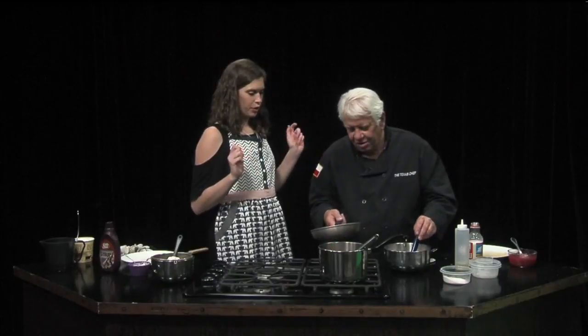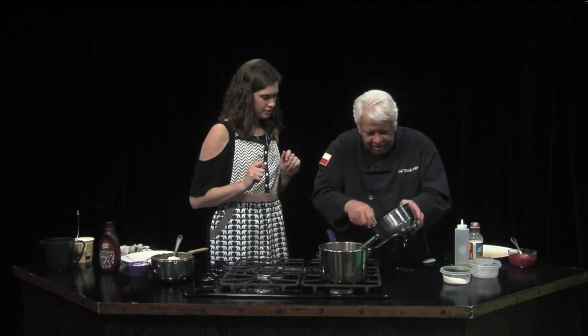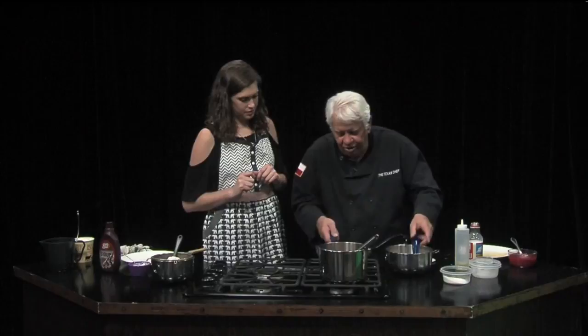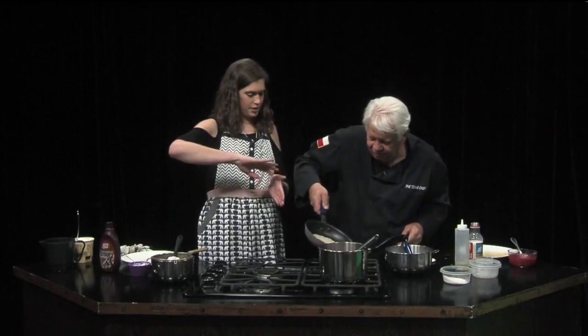Welcome back everybody. It's time to finish our dessert enchiladas, so let's get these crepes working. We got a pan with oil in it, and now we're going to put some of our batter in there. You want to get it in there really quick and then turn your pan — just let it coat the entire bottom.